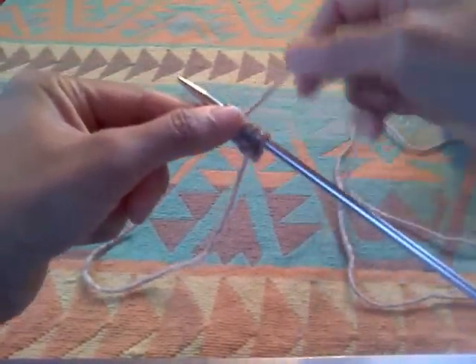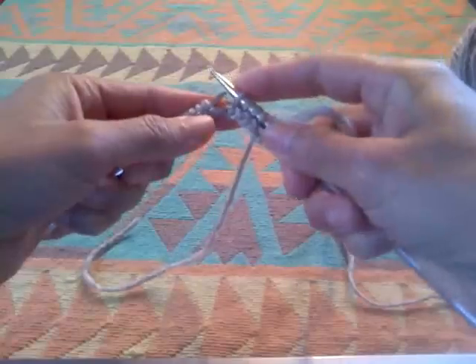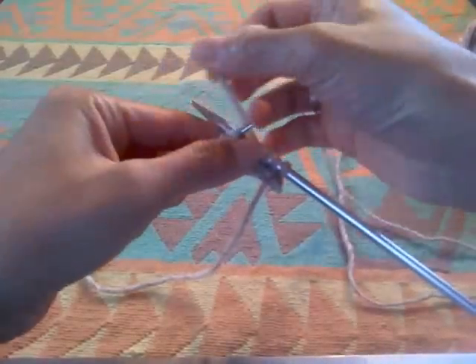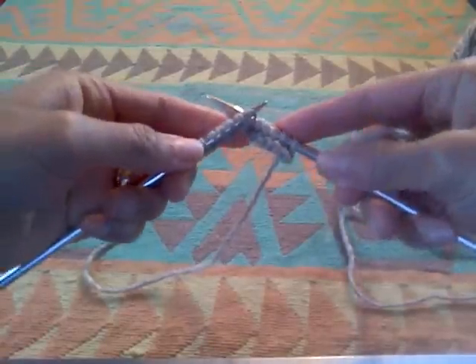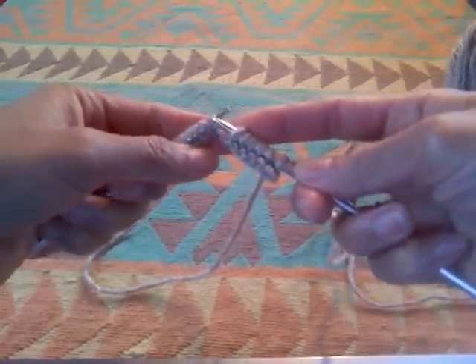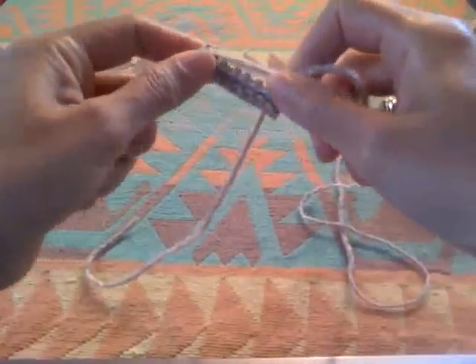Insert it, wrap, and bring it forward, slip it. I would probably recommend you to get a bamboo needle because a bamboo needle is not as slippery as this aluminum or metallic one. It's good for beginners — I think the bamboo is the best.